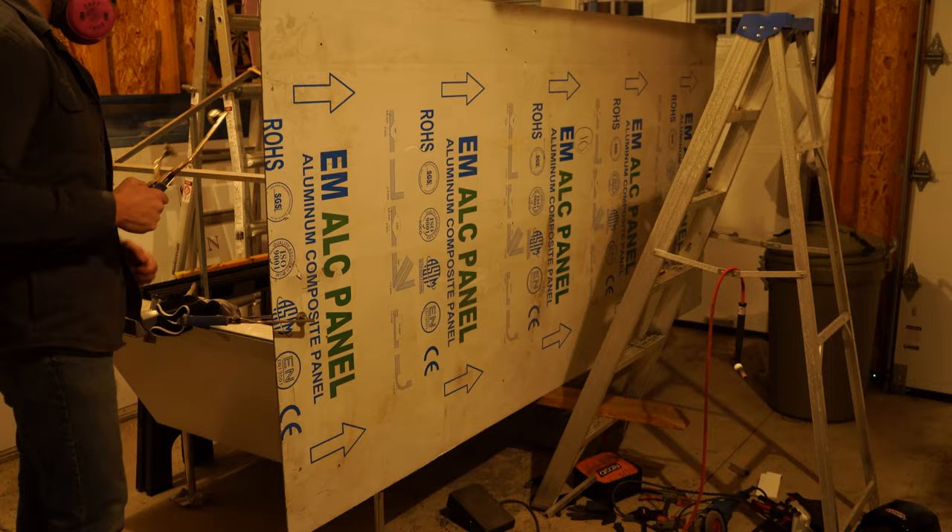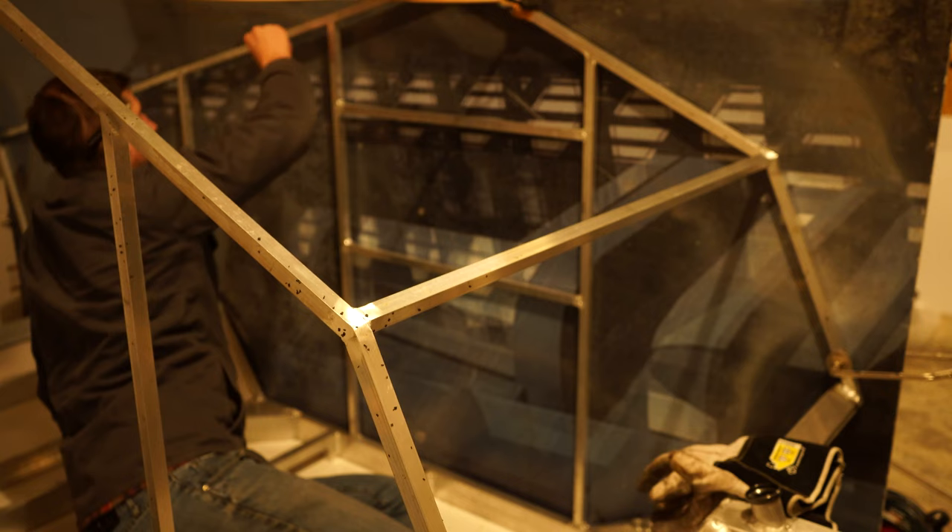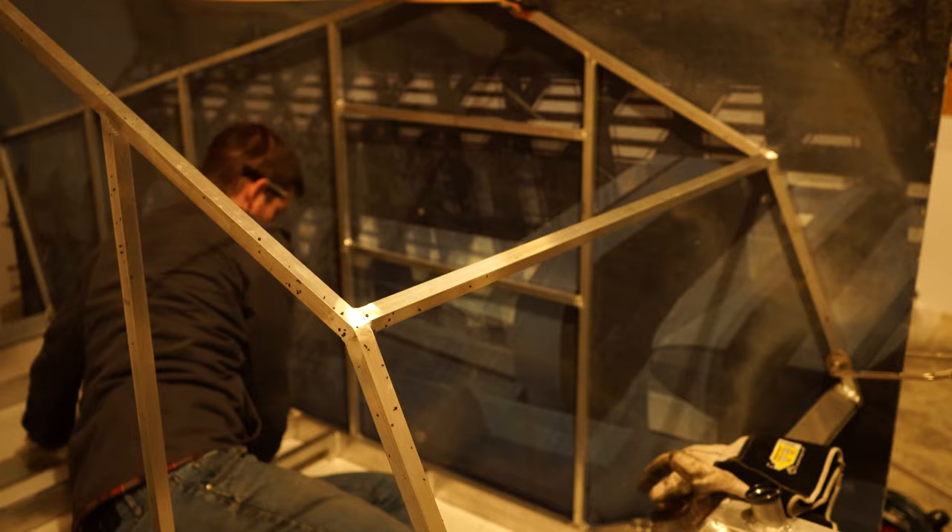I'm going to use a permanent black marker here on the inside to trace out the frame against this panel. I don't want to use the heat gun any more than I need to, to take this old sticker sign off. So this should cut down on that.